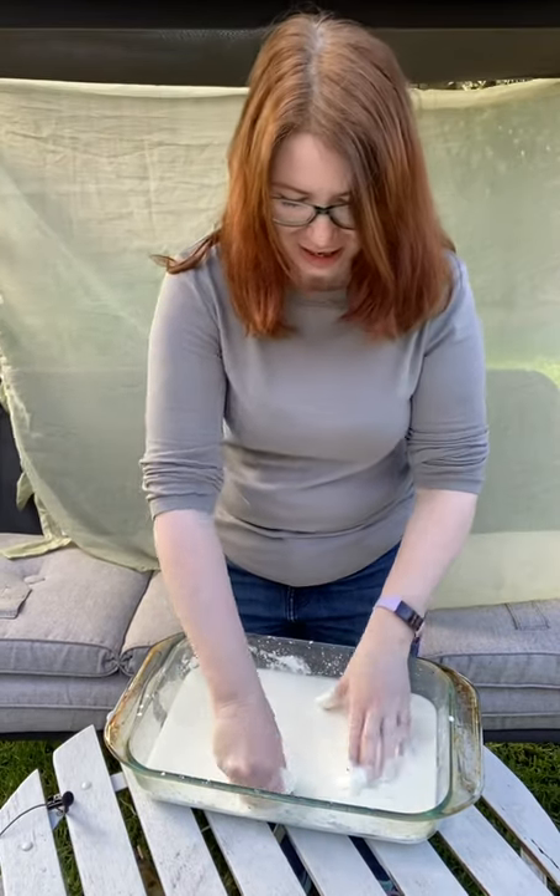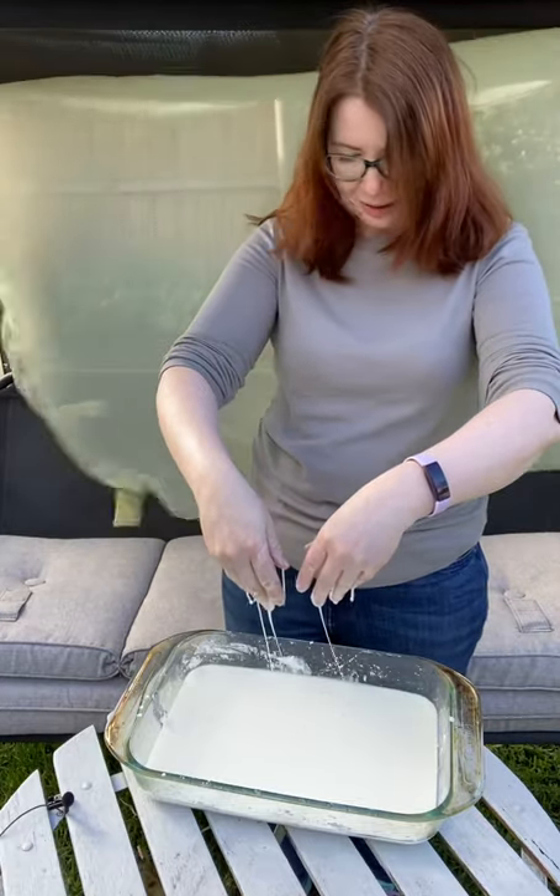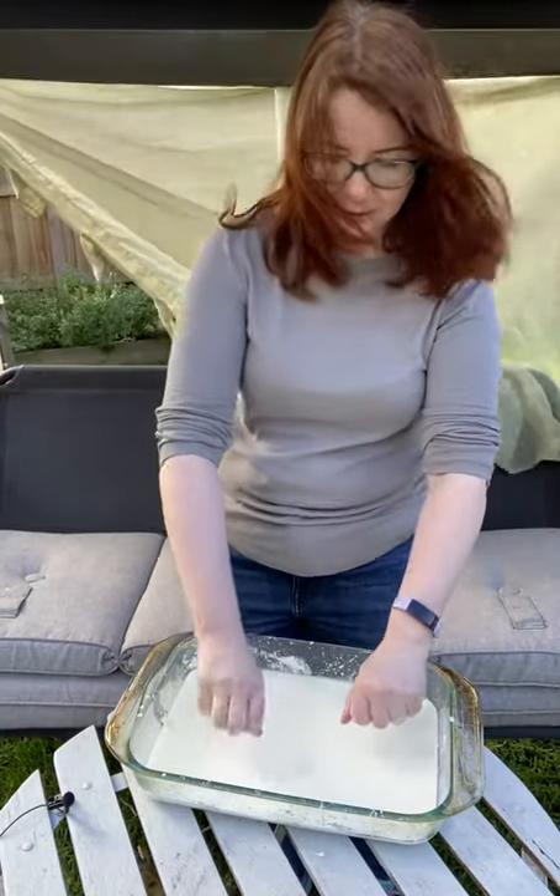I hope you will enjoy making goop with children and introduce some important physics concepts, not just sensory play. Thank you for watching. Stay safe. Bye!